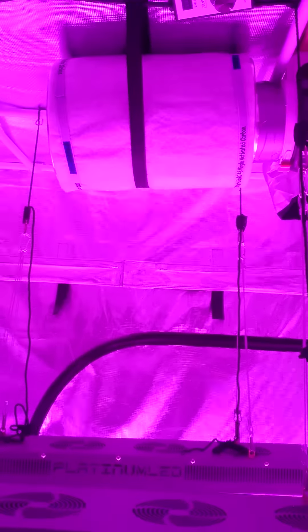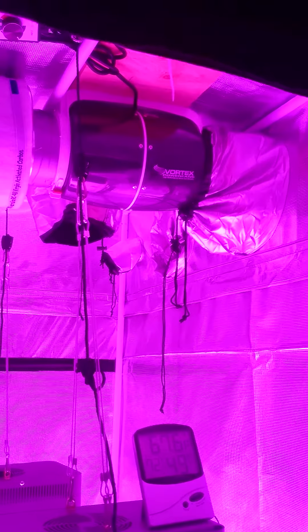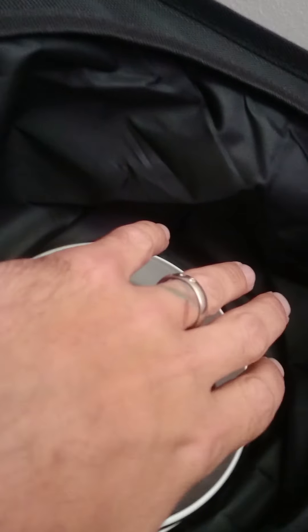There's the filter, and then there's the Vortex can fan going straight out into here. I didn't duck — I bought ducting, but I haven't ducted anything out yet. I don't know if I will, because at low it barely pushes anything out.